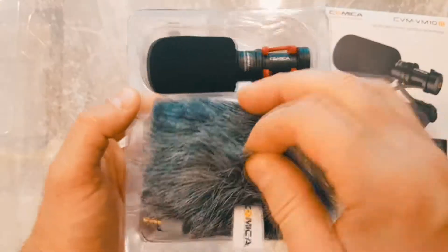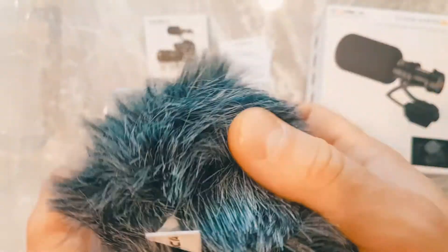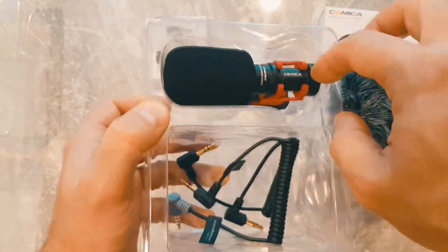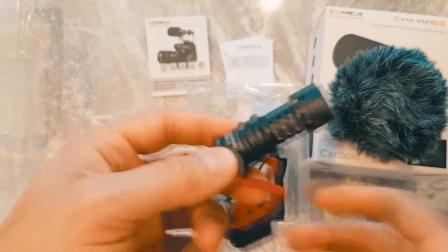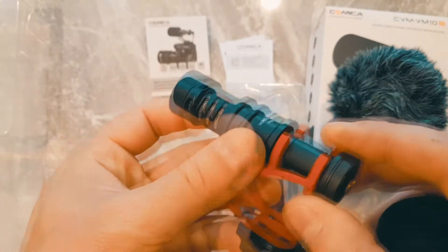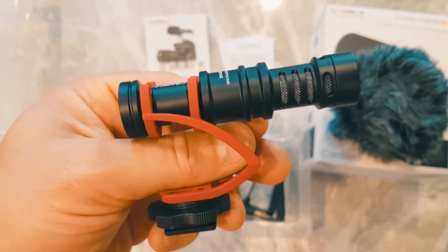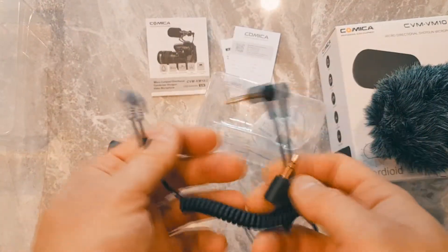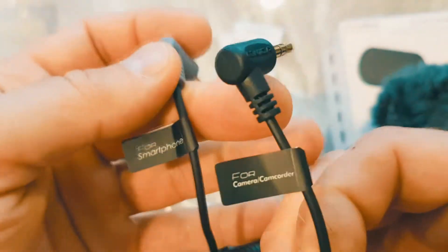This is not the smallest wind muff I've seen — I have another mic with a smaller one — but it's not bad. They also make a similar microphone that doesn't come with the DSLR cable: one version is for smartphone and the other is for camera.